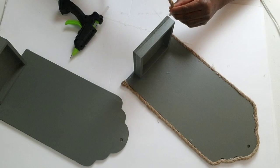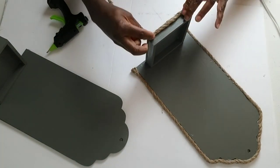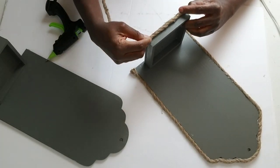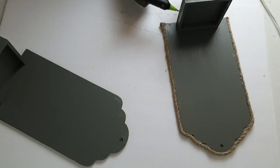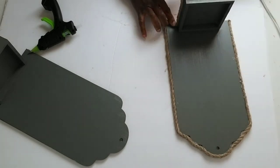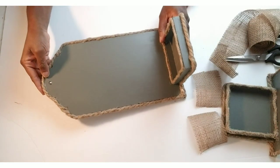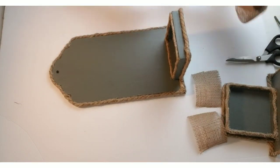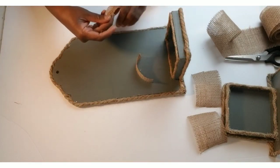I'm going around the base with the rope as well. Now that I have added rope to both DIYs, I'm going to go in with some Dollar Tree burlap ribbon.